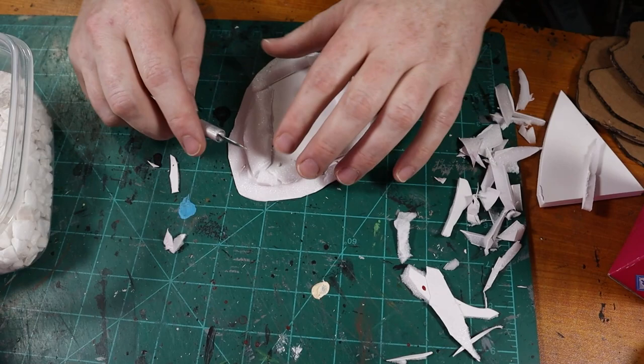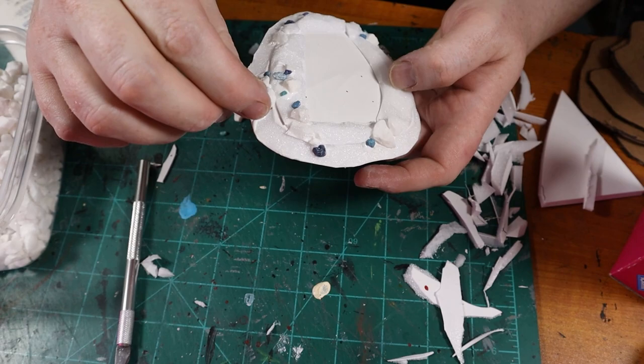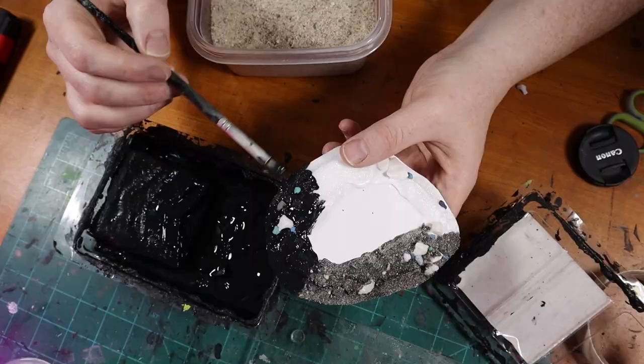After gluing those pieces in place, I continued to shape the piece with my hobby knife and cut everything more flush to the base. Then I glued some rocks and pebbles into the crevices and places I wanted to hide the seams, and also randomly on the base. I'm using Elmer's white PVA glue, but you can speed things up and fill gaps better using hot glue.